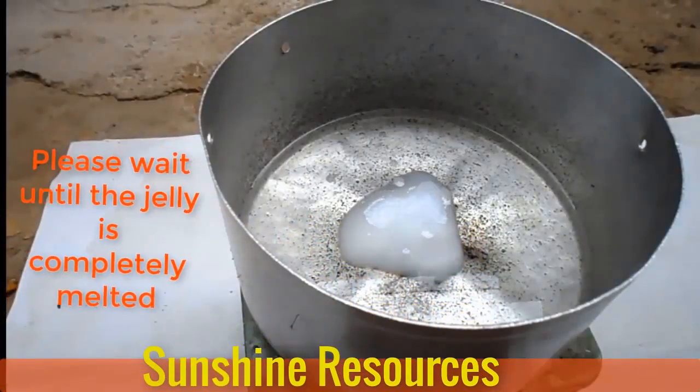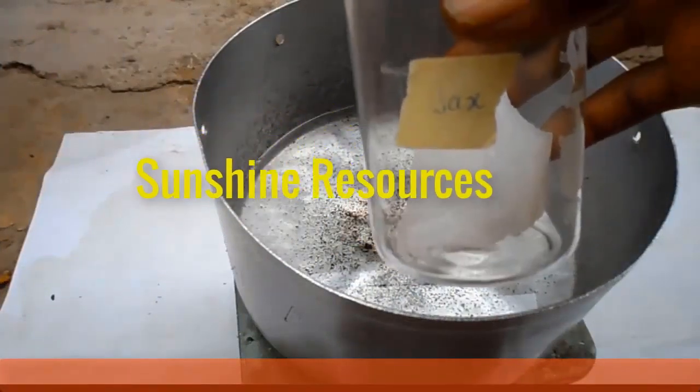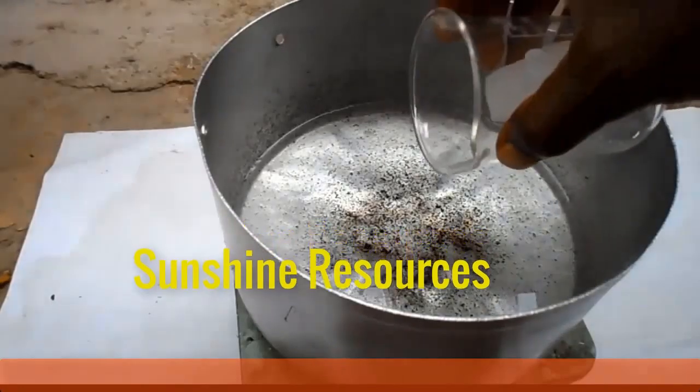When the jelly has completely melted, add the wax to it and allow the wax to melt completely.